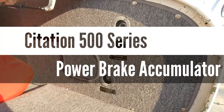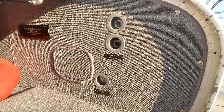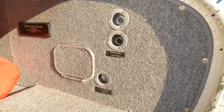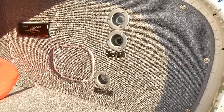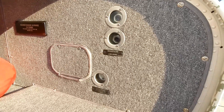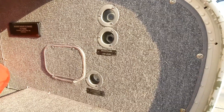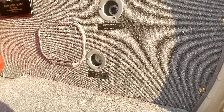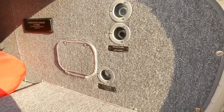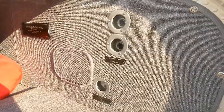Hi everyone. I'm sitting on the ramp with a little bit of time to kill, and I wanted to show a pre-flight item on the 500 series Citations that almost everybody new to these airplanes gets a little bit confused on, because at a sim center without hands-on access to the airplane, the diagram of the system is talked about, but it's really hard to imagine how this is put into place in the actual airplane. And that is the brake fluid level and the power brake accumulator gauges here in the nose. What these are telling you on pre-flight, what's a normal indication, and what would be normal under various circumstances — I want to show what pilots should be looking for.